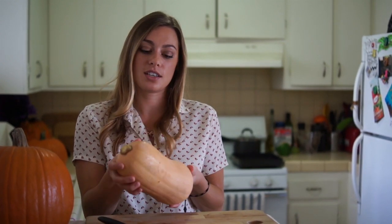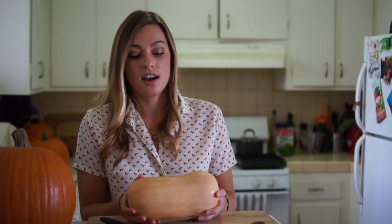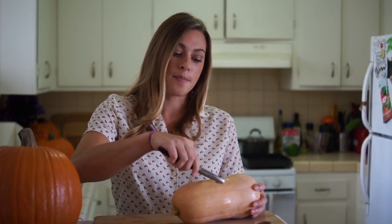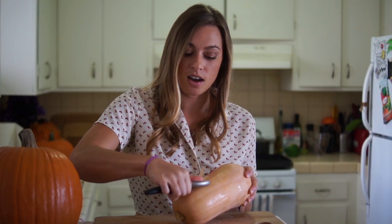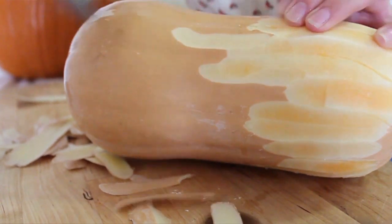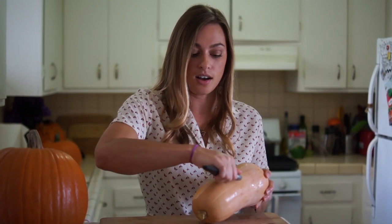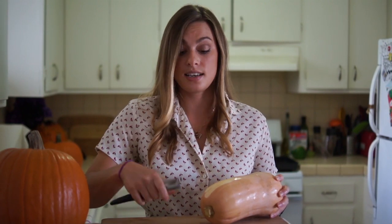The first thing we're going to do is prep our squash. This is a butternut squash. Around fall time I'm sure you see all kinds of squash show up in your supermarket, so this is what you want to buy for this recipe. The best way to prepare this is to use a vegetable peeler and you're just going to peel off the skin. We're just going to peel off all the skin and then chop off the ends and cut it in half.